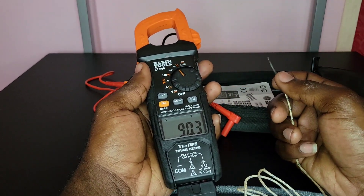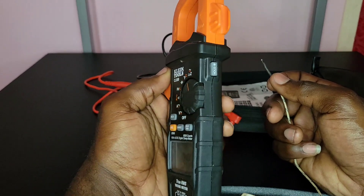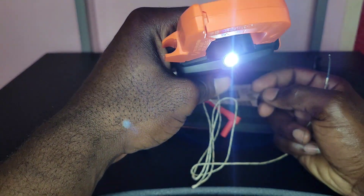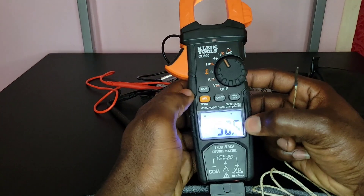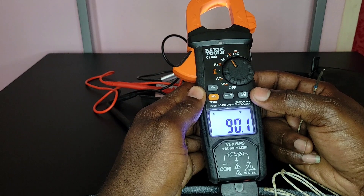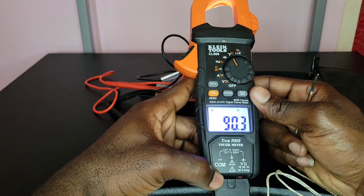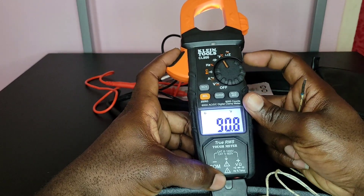The next function is the backlight and work light. You long-hold the HOLD button and the backlight turns on, along with the work light on the front. The work light isn't the brightest but it helps a lot. One thing I wish they'd changed is the ability to turn the backlight and work light on separately — right now they come on together, and sometimes I only want the backlight.